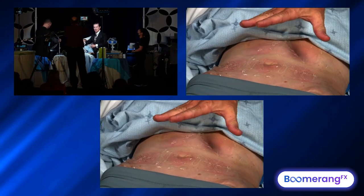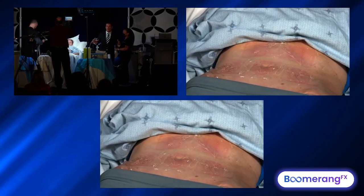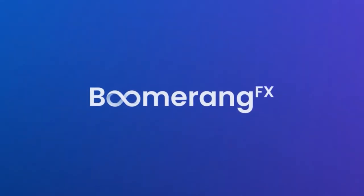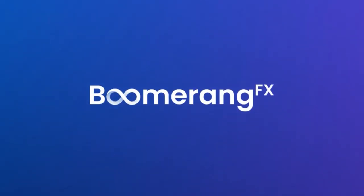When you treat it the next week, the applicator's never in the same spot anyway. Then the week after, after six treatments, I've never seen demarcation with this kind of hyperthermic technique. The skin always looks better, and you're always going to kill some fat.